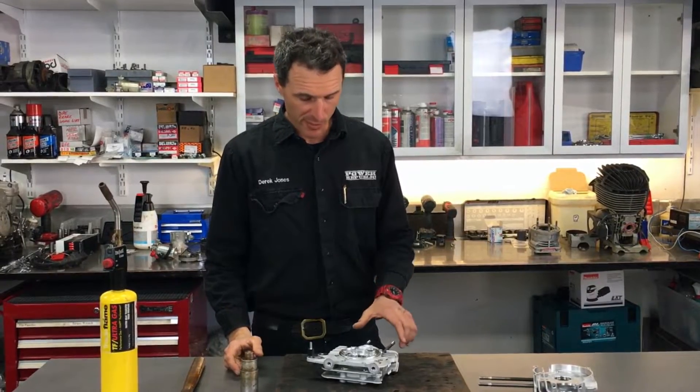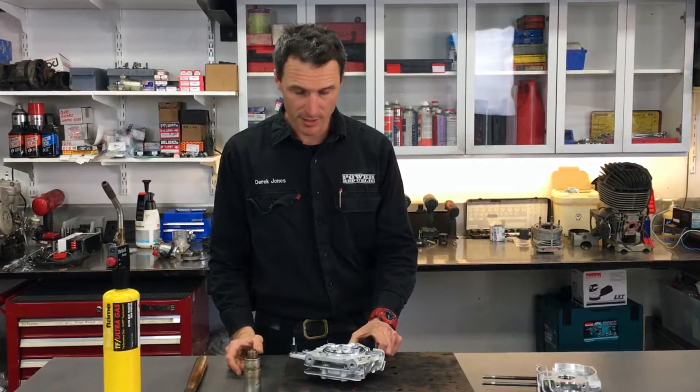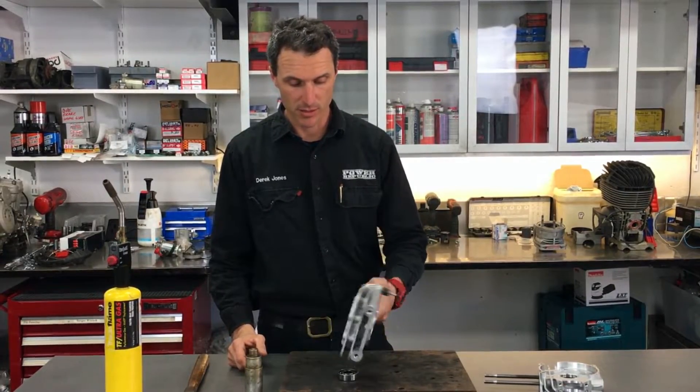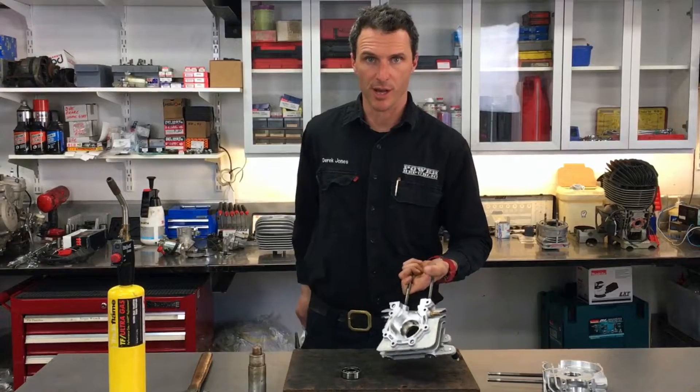So now you've heated it up for a couple of minutes, you can just grab the crankcase and give the case a little tap on the bench and the bearing will fall straight out.